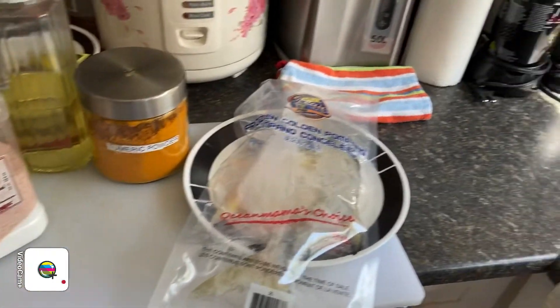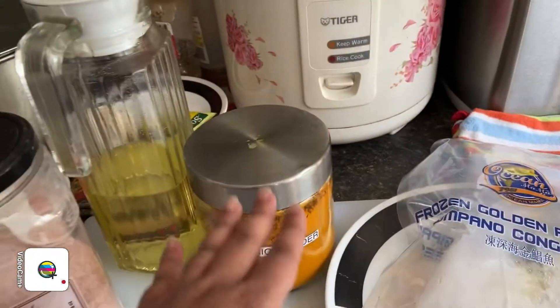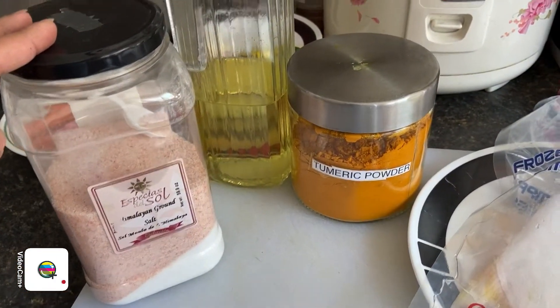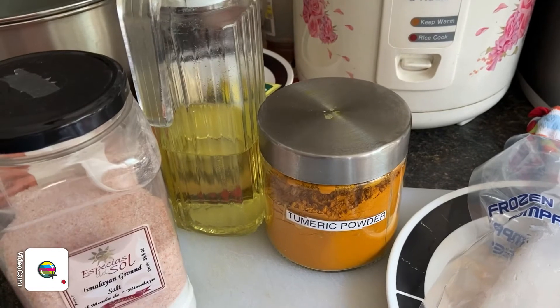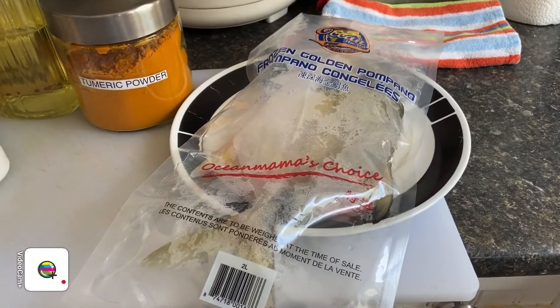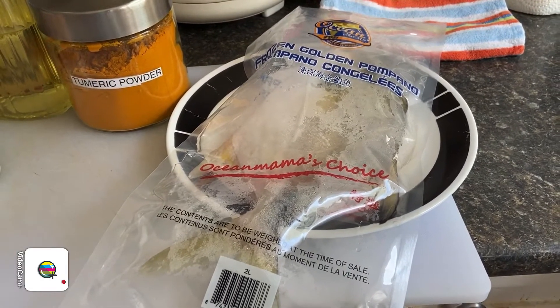For the first stage, of course we need the fish, which I'm going to be cleaning in a while. Then we need our turmeric and our salt, which we are going to marinate the fish with, and also oil for light frying the fish. So right now I'm going to clean the fish, marinate it with the turmeric and the salt, and then we are going to light fry the fish on both sides.